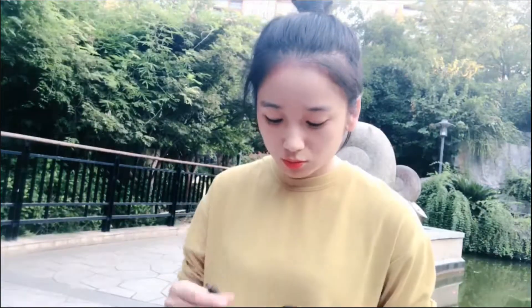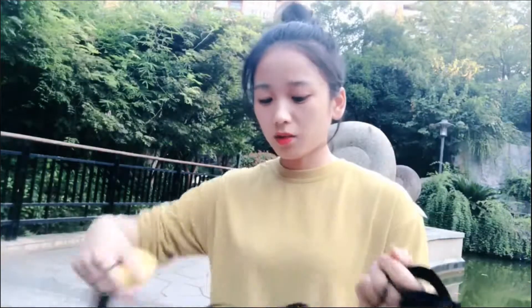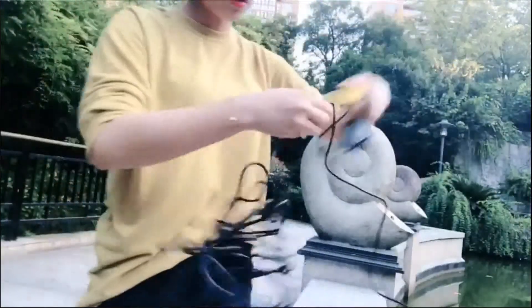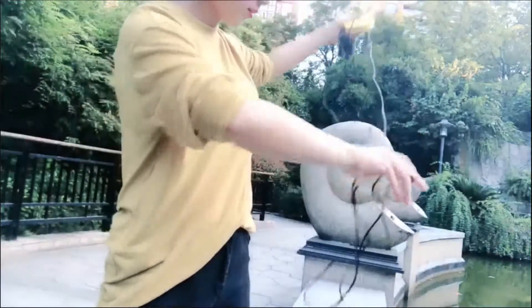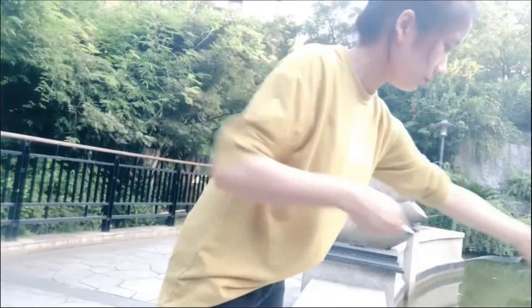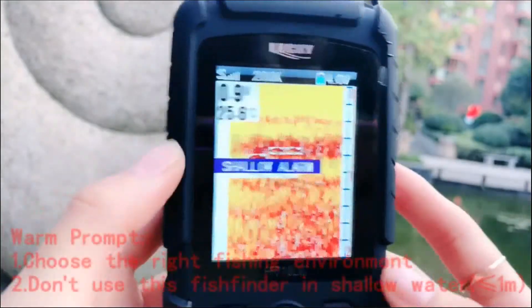We are near a pond now so let's try to use it here. First you need to connect this machine to the cable transducer. The transducer cable is about 8 meters long, so you just put this cable under the water. Let's turn on the machine. You can see that because it's very shallow here the reading is quite low.